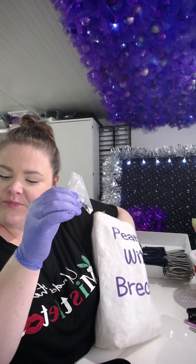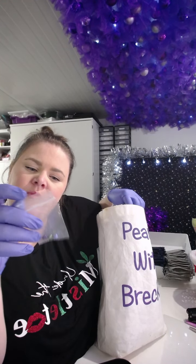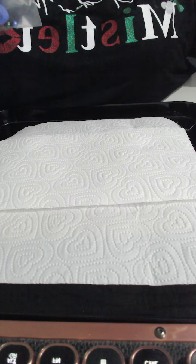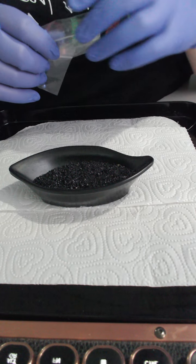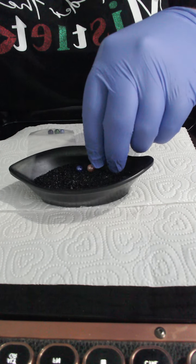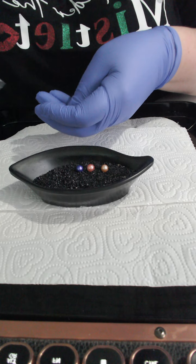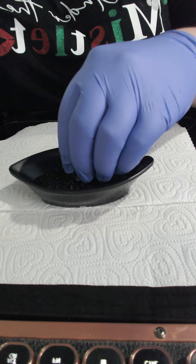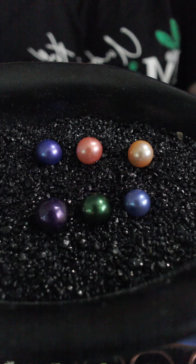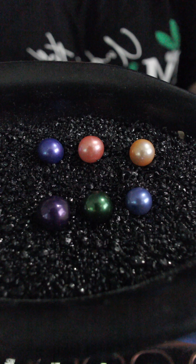So if I dive in here for you — I'm not looking — you have one and two. So I can confirm you've got six different colours. Your top row, you've got purple, coral and autumn peach. And then your bottom row, you've got dark deep purple, sea green and light purple.